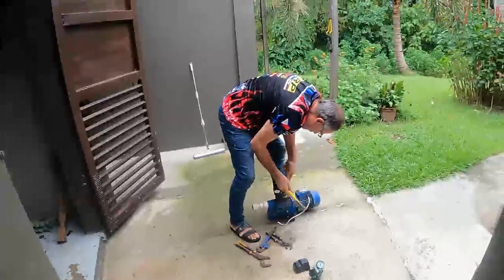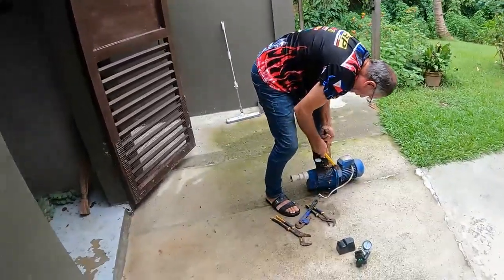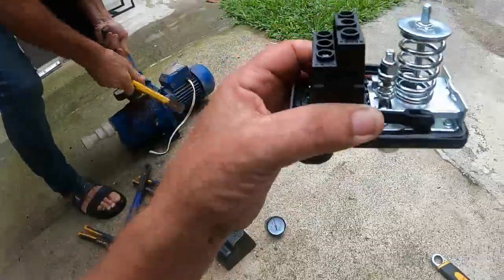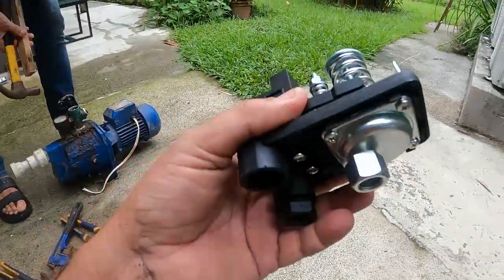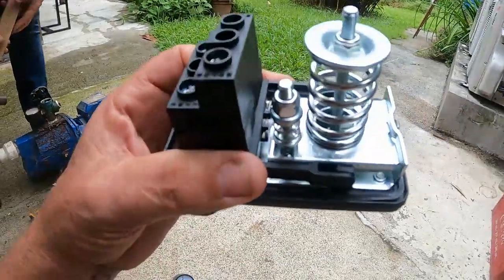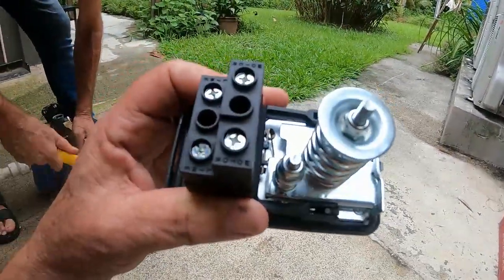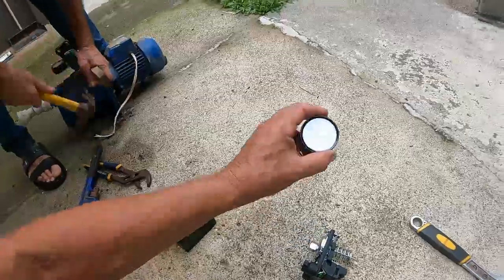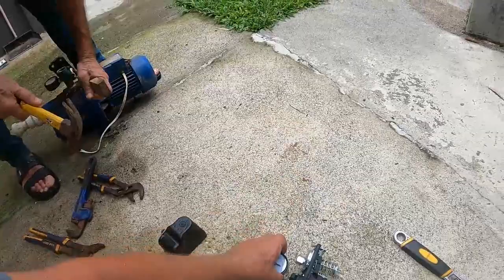Hey guys, welcome back to another episode of Nazi Farming in Philippines. We're changing over this little baby, the flow regulator, so she drops down to 20 PSI it will click in, gets up to 40 PSI it clicks out. I've also got two gauges as well, one gauge for this.